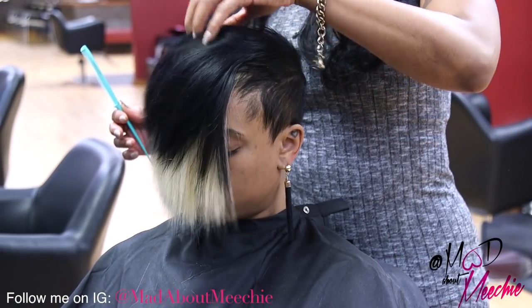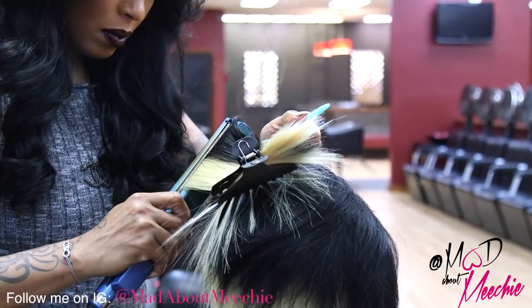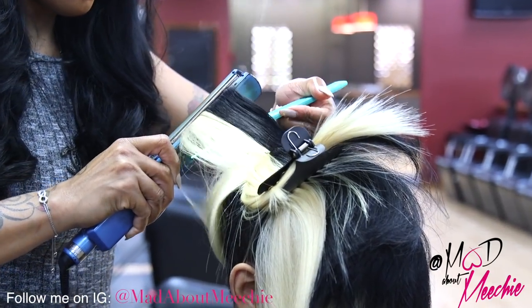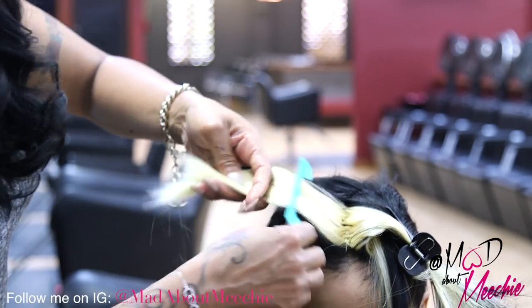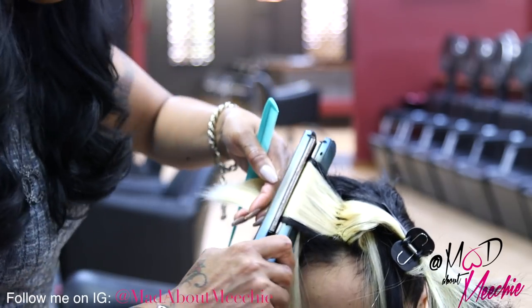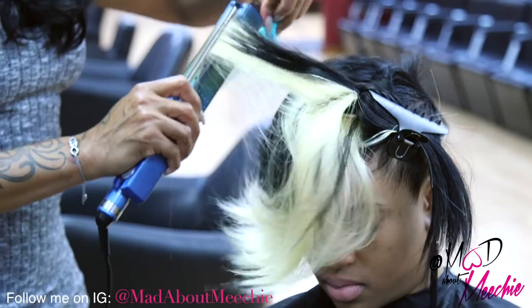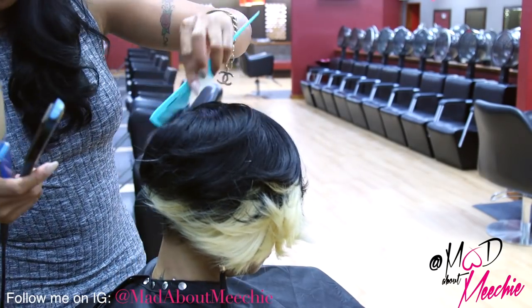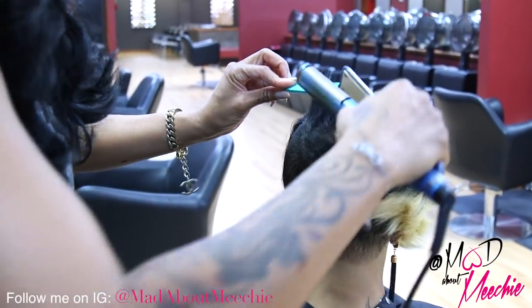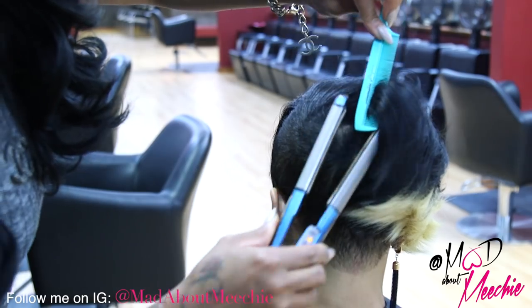Okay, so her cut is pretty much set. I'm going to start styling her, and if there's anything that I want to take off then I can take it off once I start setting her curls. I'm just going to go in with the thinning shears and just take a little bit of this thickness out. Okay, so I'm just going to smooth her natural hair out a little bit just to blend. I like a soft look, so I don't really use smaller curls unless the client requested.